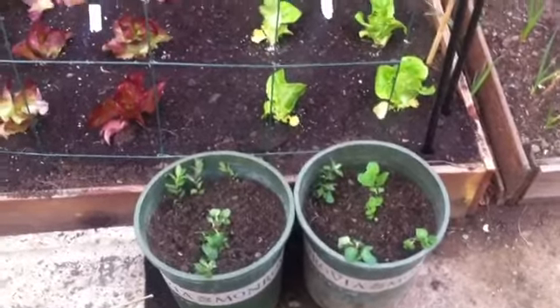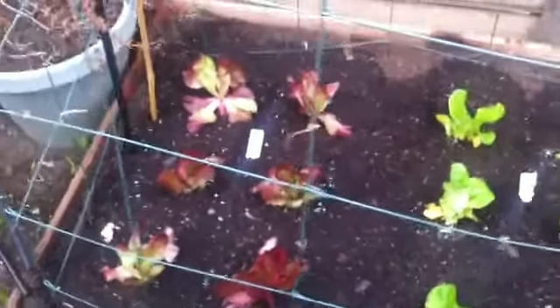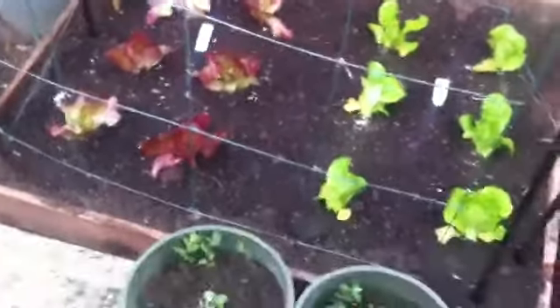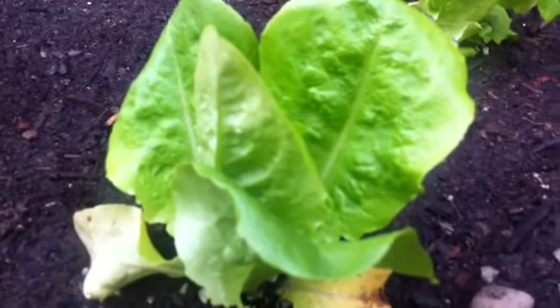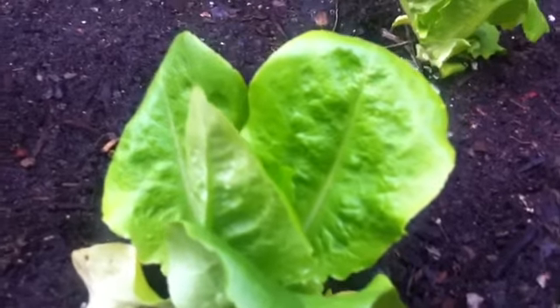So this is one of them. Actually, this is my first time growing this plant and I can't wait to see how it turns out. I'm really loving it.